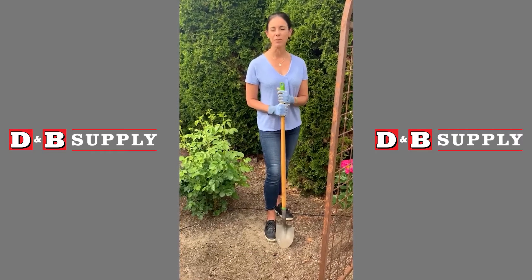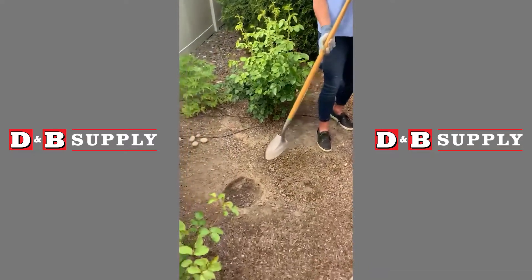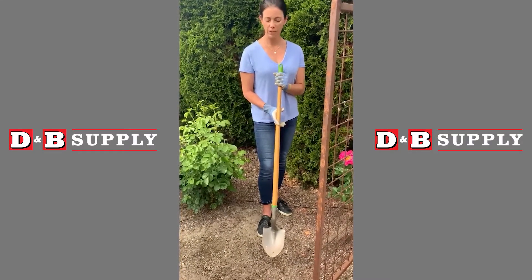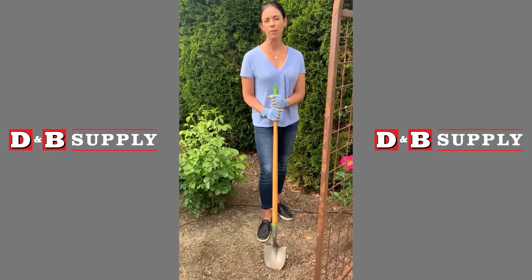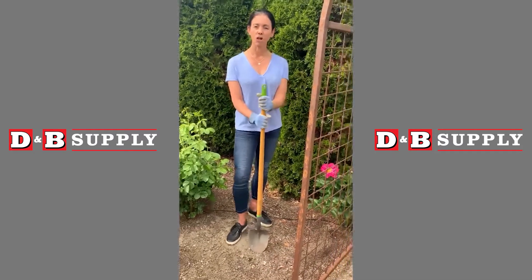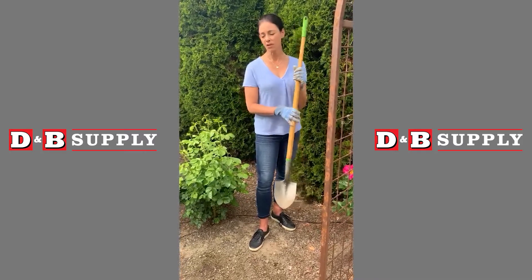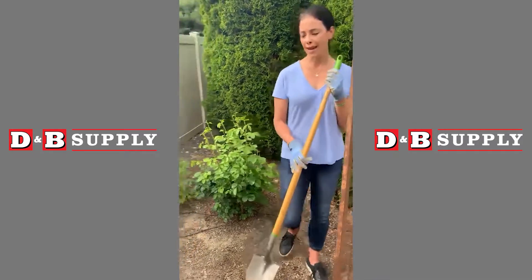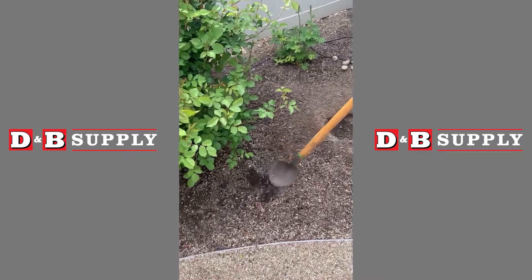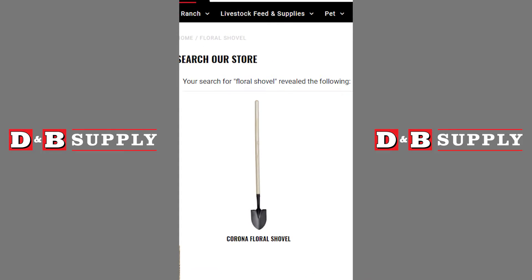Planting dahlias in your landscape: the first thing you want to do is dig a hole four to six inches deep and twice as big around. I've pre-dug my holes, but I wanted to share that I used my new floral shovel. It is tall as a regular shovel but the head is a lot smaller. It's very lightweight and plenty tough enough, and it's very handy to dig out little weeds in your landscape instead of needing to bend down and pull every single weed. If anyone is interested, they do carry floral shovels at D&B.